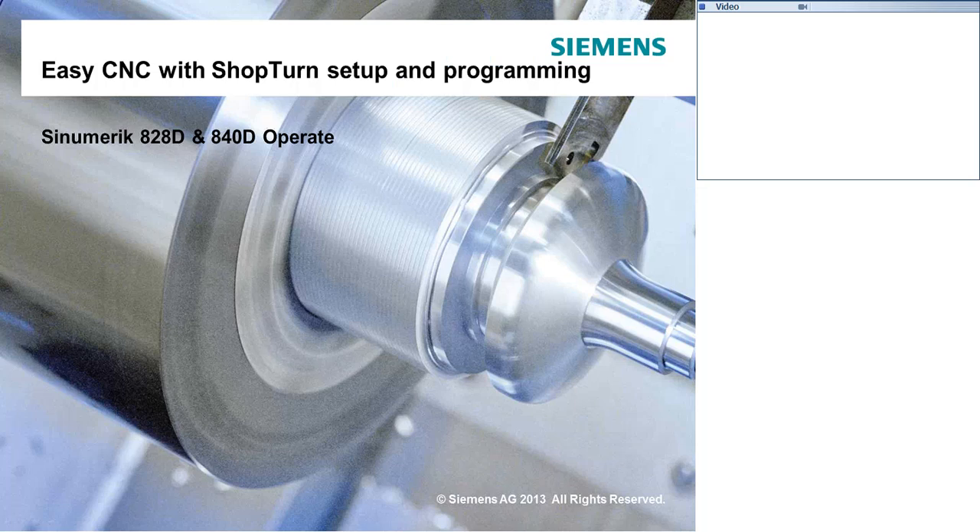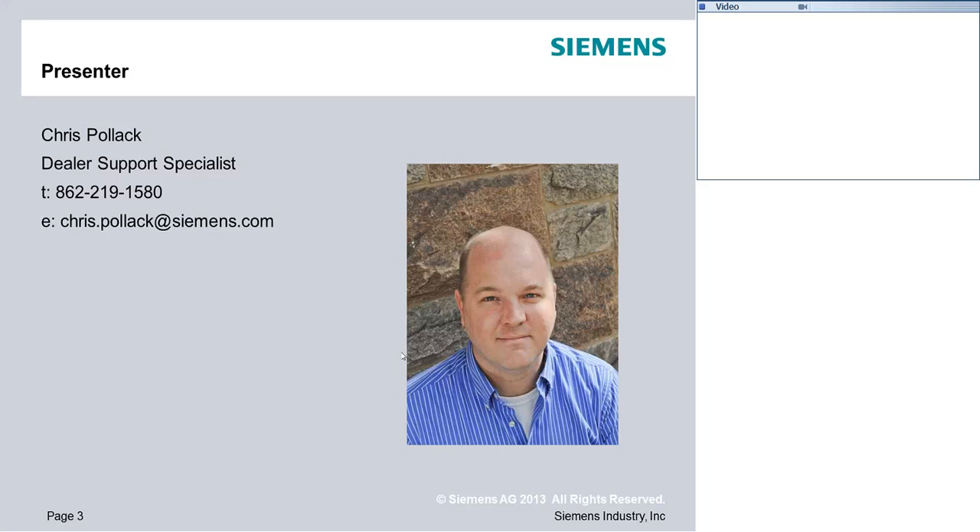Thanks again everybody for attending. This is EZCNC with ShopTurn Setup and Programming. This content will be specific to the 828 and 840 controls, going through operation of the system, jogging, setting up some tools, and looking at part programming. My name is Chris Pollack. I am the Dealer Support Specialist for the East Coast for Siemens and I will be presenting today's content for you.